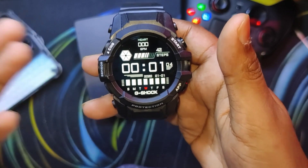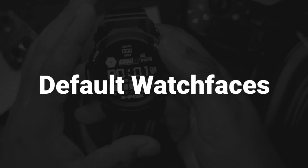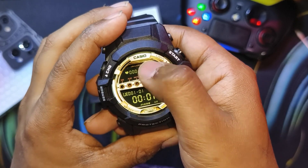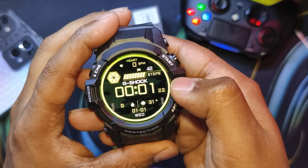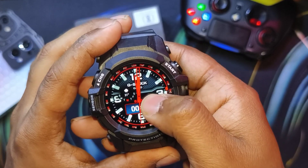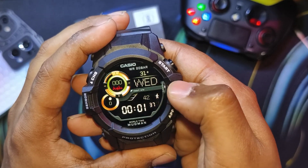Now let's dive into the default watch faces. This third watch face has the G-Shock Casio branding thrown here and there — all are really high quality on the display, even though it's an IPS LCD and not an AMOLED. It looks quite good.